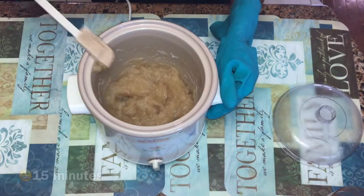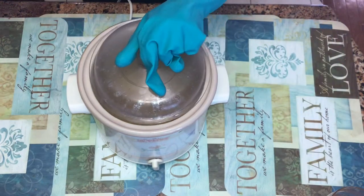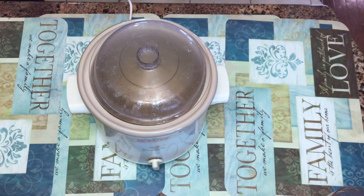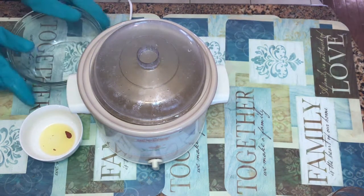So it's been two seconds and now the soap is done. It's time to add in the fragrance oil. In the white bowl is a little bit of vanilla fragrance.